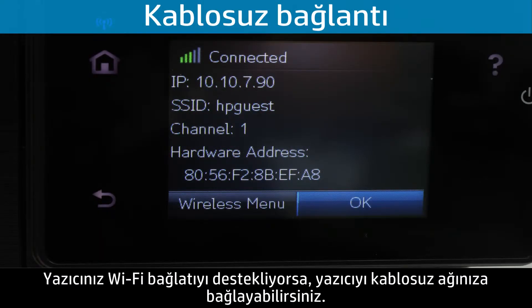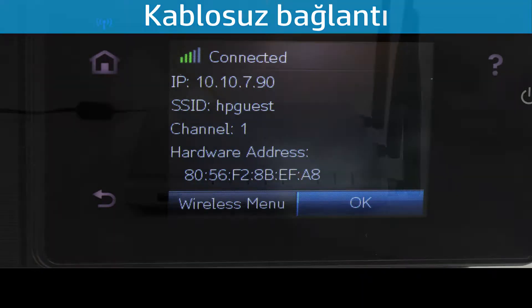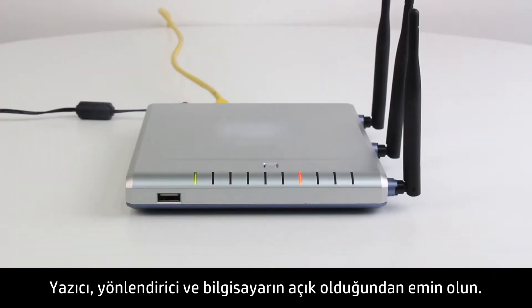If your printer is Wi-Fi compatible, you can connect the printer to your network. Be sure to have your network name and network security password for this step. Make sure that the printer, router, and computer are all turned on.